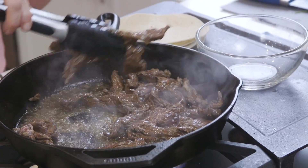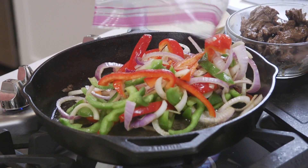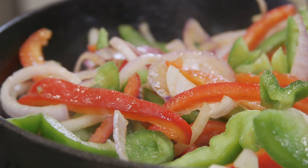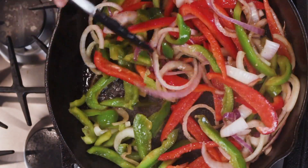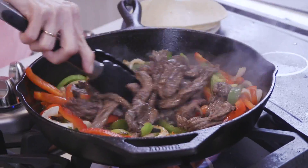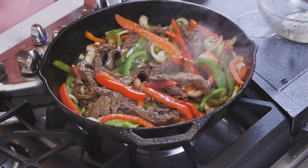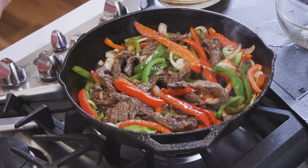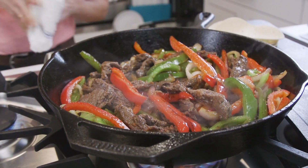Once it's cooked, I'm going to transfer the meat onto a plate. Then I'm going to add the peppers and onions and cook them down, stirring frequently for about seven minutes, or until fork tender. Then I'm going to return the steak to the pan and combine the two. I'm going to cook them for about two minutes, just enough to coat everything and heat it through. I can't wait for you to smell this quick carne asada cooking in your own skillet.